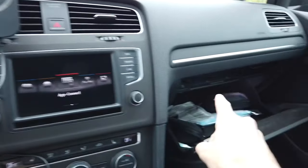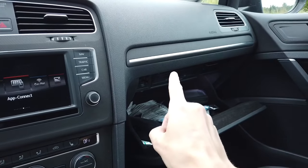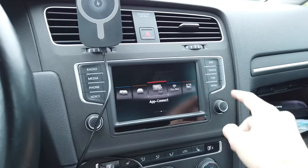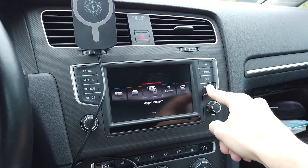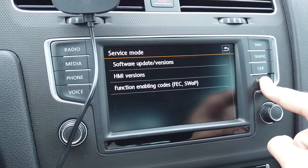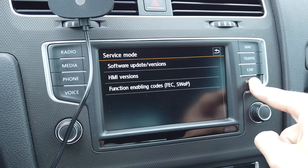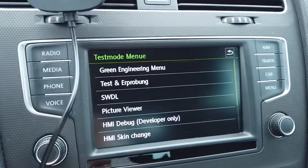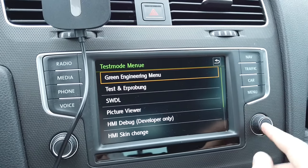I've placed the MIB2 Standard Toolbox SD card in the SD1 port. Right now I'm going to press and hold the menu button for about 10 seconds. We are now in service mode, and keeping the button pressed, over here in the test mode menu we are going to the green menu.